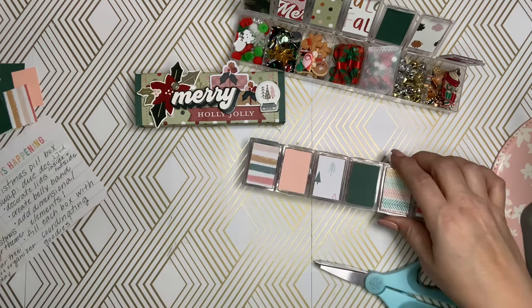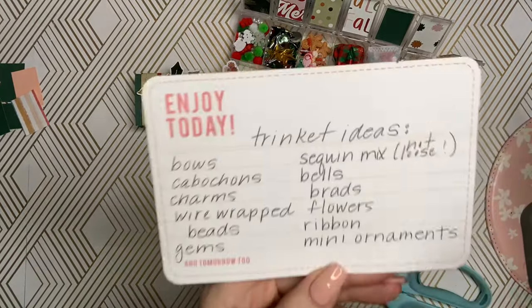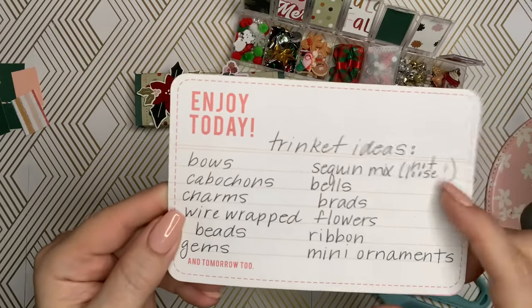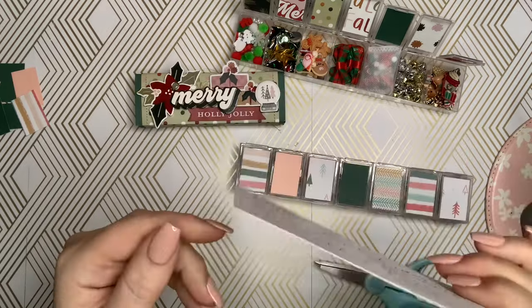Some other ideas — I just wrote down some ideas for things you could add in there: bows, cabochons, charms, wire-wrapped beads, gems, sequin mixes (not loose), bells, brads, flowers, rubbers, ribbons, and mini ornaments. Those will all fit inside those containers.